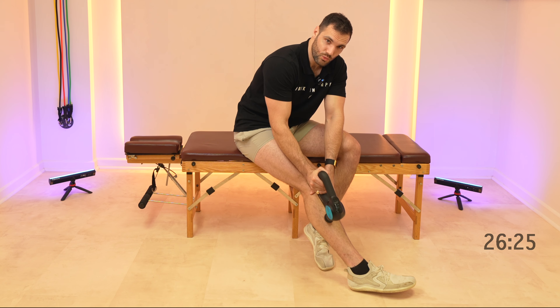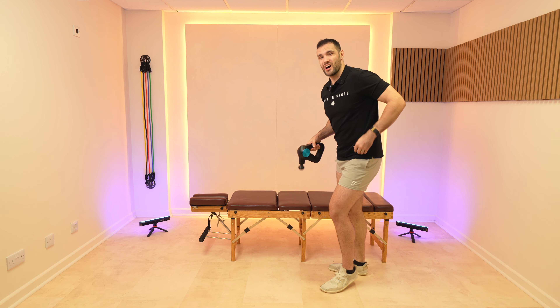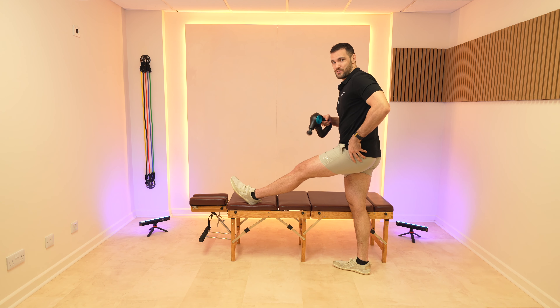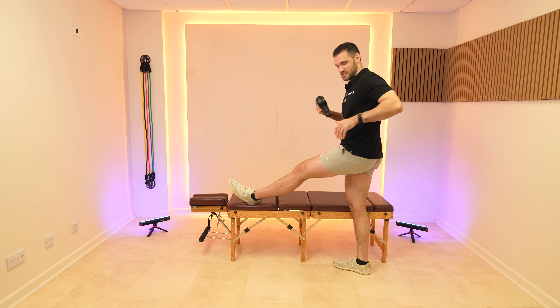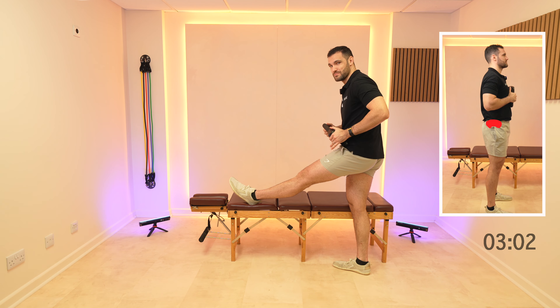Okay, that's the one leg done. Pop yourself up nice and slowly. We're gonna make a start on the second side. Remember, we're gonna pop that leg up, take this hip off tension, and we're gonna start working immediately into those glute minimus and medius.